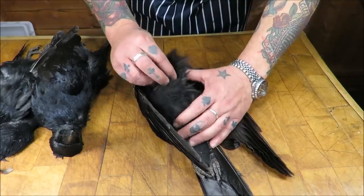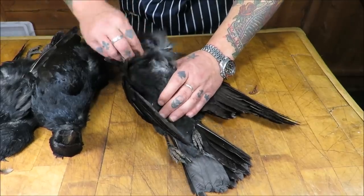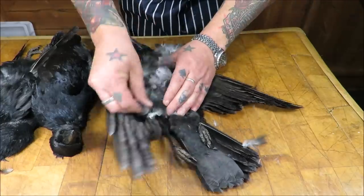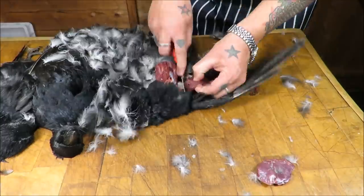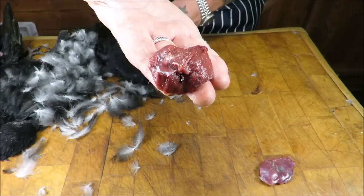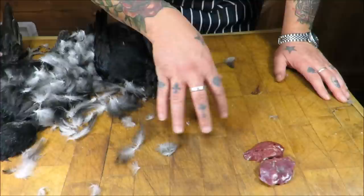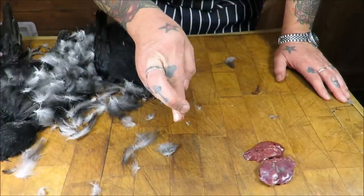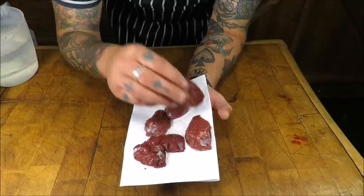I'm just going to breast these out. There's not a lot of meat on these so we'll just quickly nip the breasts out. They're going to be a deep deep red - a tiny little portion when you think of the size of that bird, that is all you get. So I'm going to quickly breast out the other two and we're going to think about cooking these bad boys up. There are my six crow breast fillets.